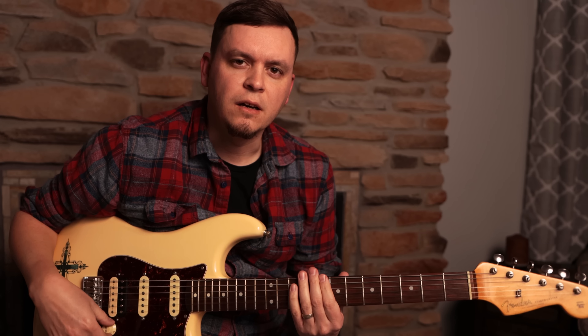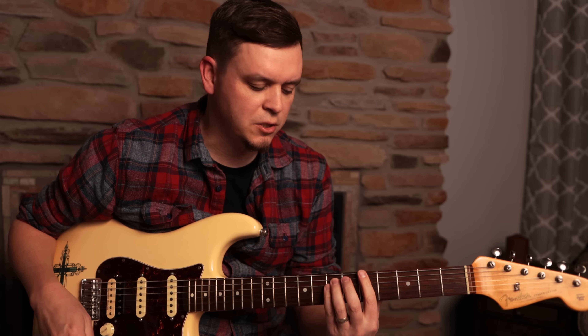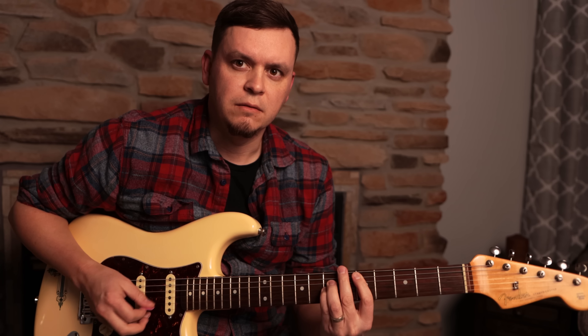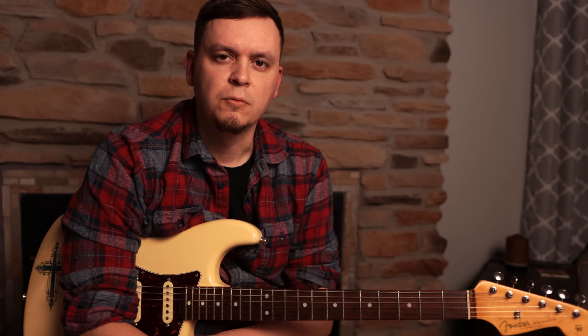So now that we've learned all three positions, we're going to play a solo incorporating everything. This track is super easy — it's just two chords. We're just doing A and then D. That's it, that's the whole thing. Real easy.